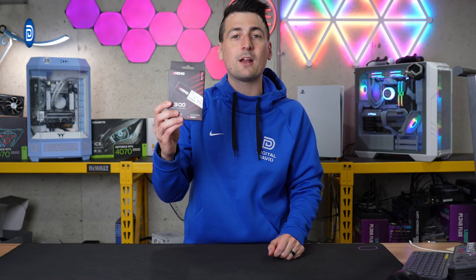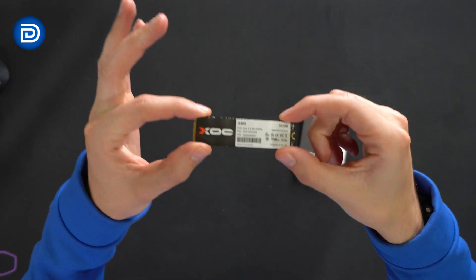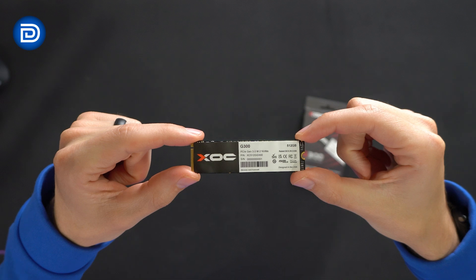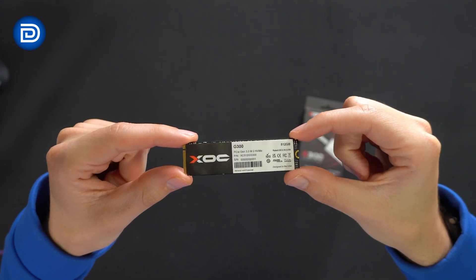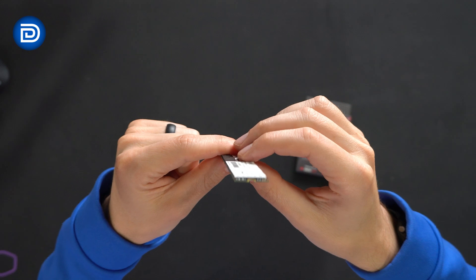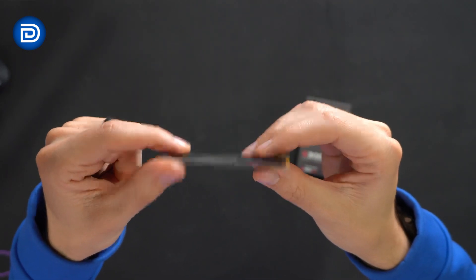Now let's go ahead and open it up to see what's inside. Inside we have one drive — that's it, this is all we get in the box. We have our product sticker and label on it, letting us know more information about our drive. Very thin, small and compact. You can see it from the backside right there.